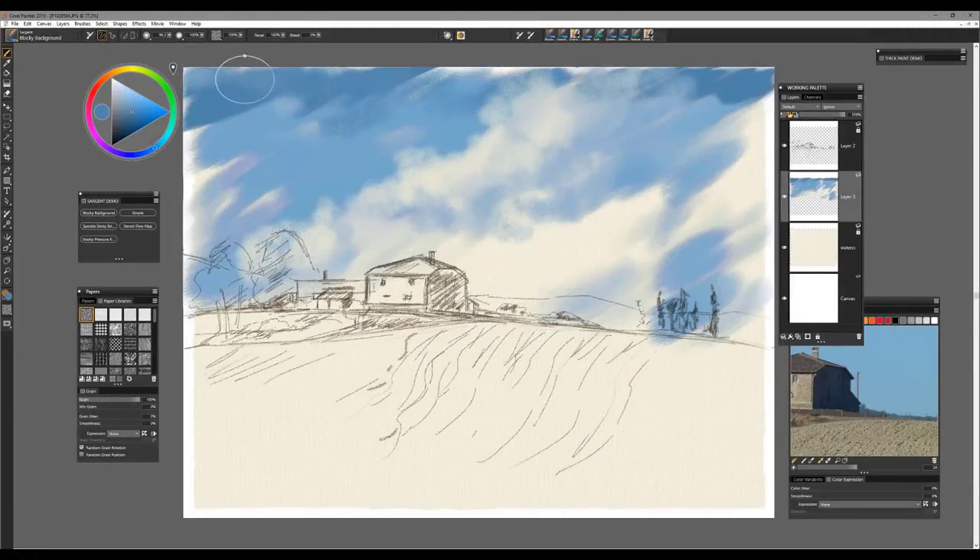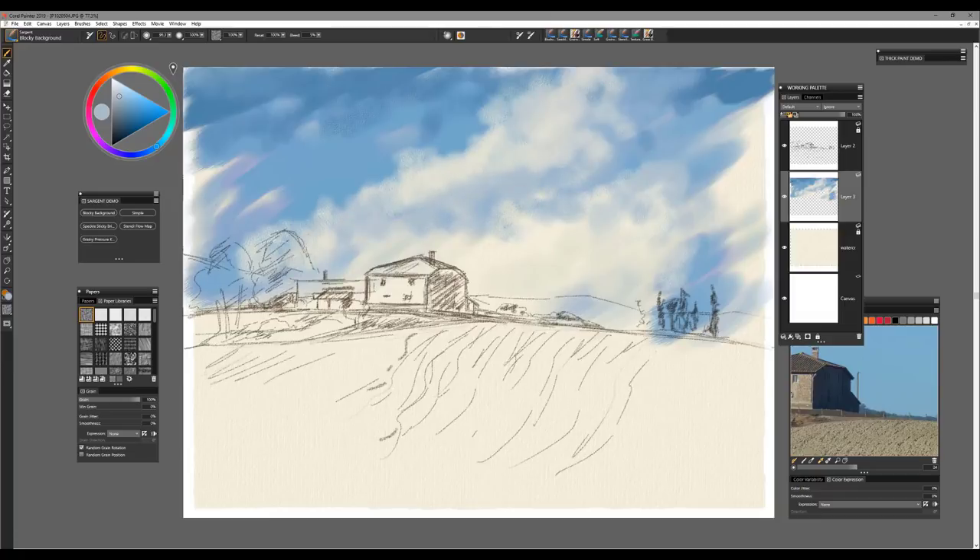I'll take that darker value right up to the edge here, and this is where you can have lots of fun incorporating texture into the piece. I use my alt key very often in my painting process to establish color — picking from throughout the image. I don't want to over-emphasize the sky too much; I want to keep it relatively simple.